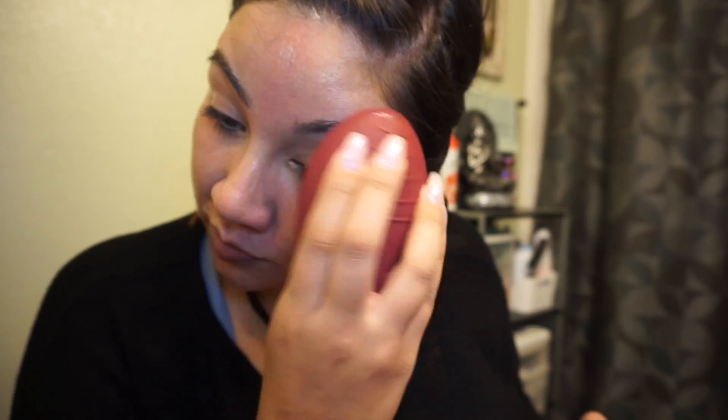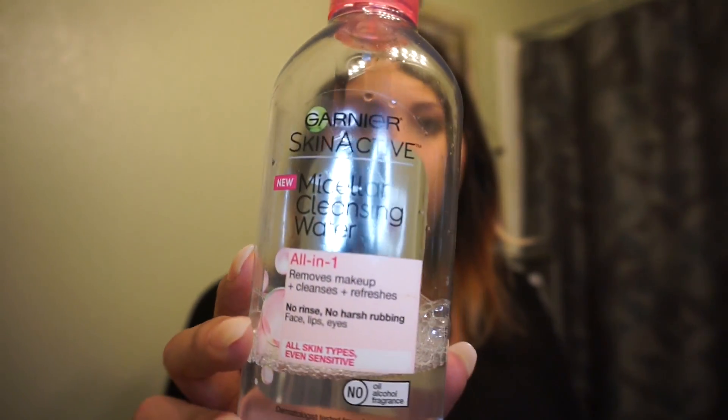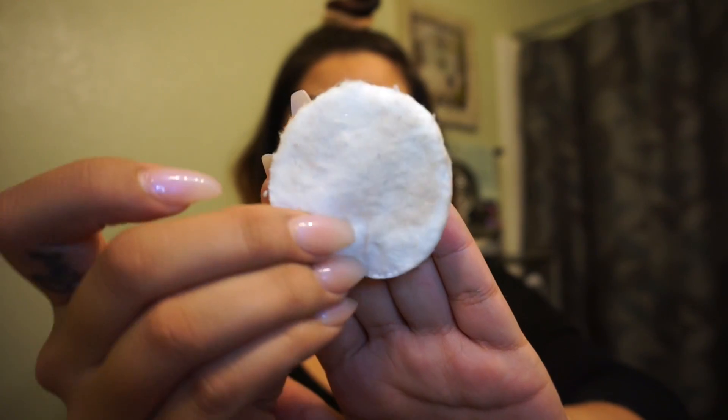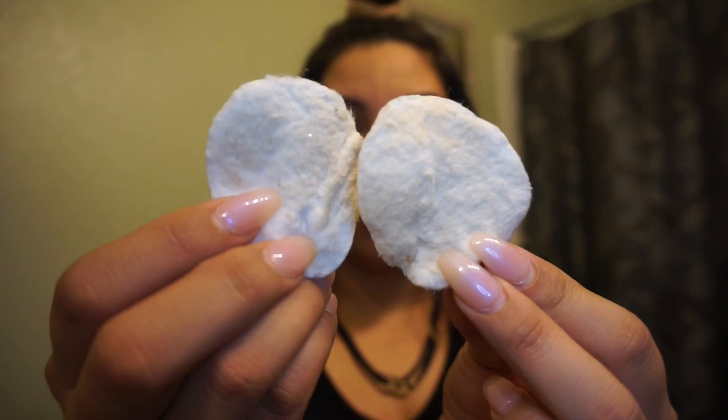They are kind of pricey — $25 a pop every time you have to replace it — but Amazon usually has a three-pack for like $12, so you're saving money there. With the Foreo, you don't have to replace any brush heads. It's a silicone-based brush, so it's easy to clean and doesn't harbor bacteria.